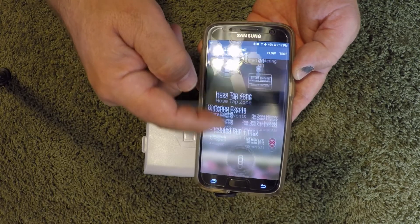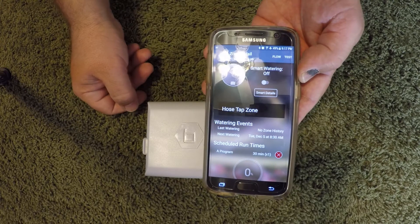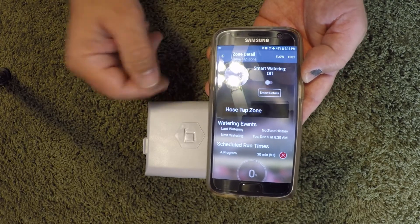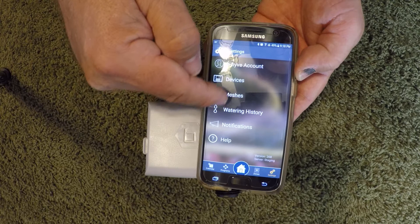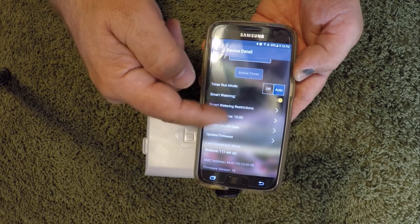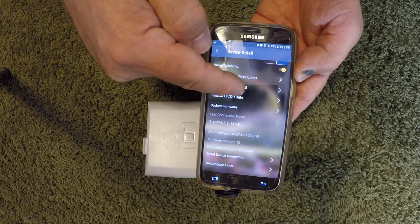You can stop it — you hear it turn off — now it's off. It's got all the zone details just like a regular timer, except these Bluetooth-only units won't have any of the smart features because they're not connected to the internet when they're Bluetooth only.